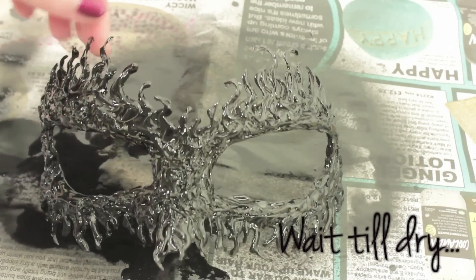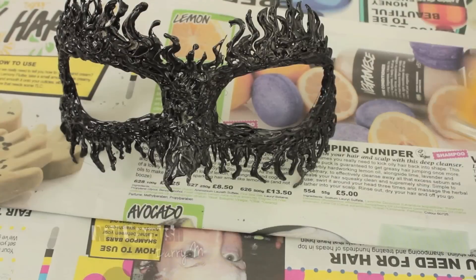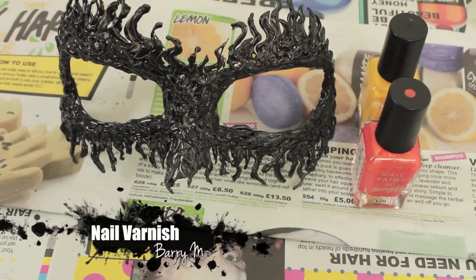Once you've taken it off the cast, spray paint it black — apply two coats and wait for it to dry. Then we're going to paint with three different colors: yellow, orange, and black.